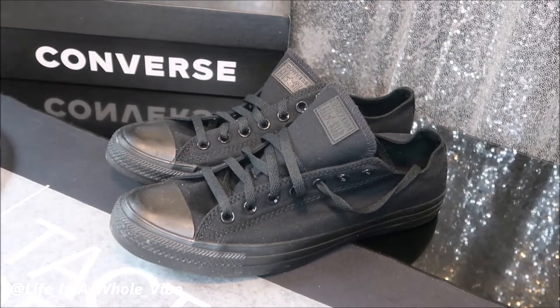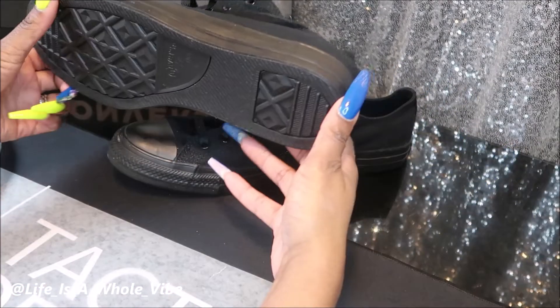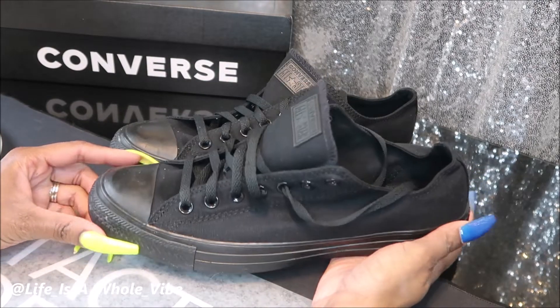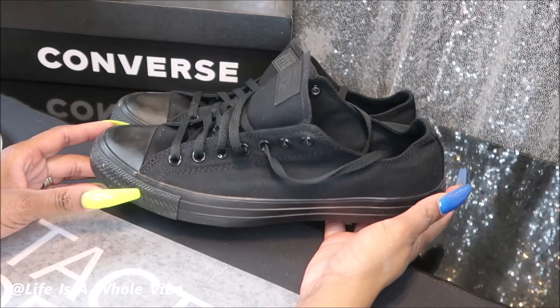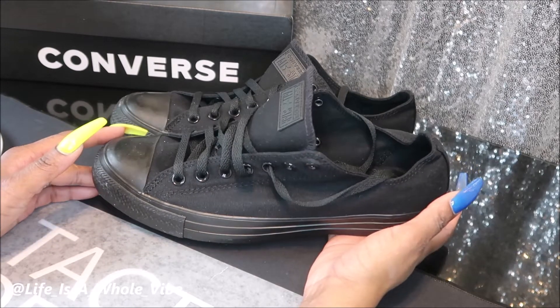Hey YouTube! So today in this video I'm going to be embellishing these Converse All-Star tennis shoes for my aunt. These are a size 12N women's and a size 10N men's, so she's going to be wearing these to her birthday party with a very nice sexy black dress that's all black sequins, and she really wants her feet to be comfortable.